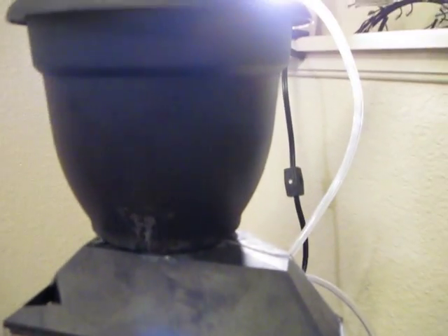What I did is I got this pot and drilled a little hole in the bottom of it. I have this little hose that's draining the water that comes up from the air lift system. I figured it would be a constant enough flow that the pot won't flood and the plant will still get enough water.